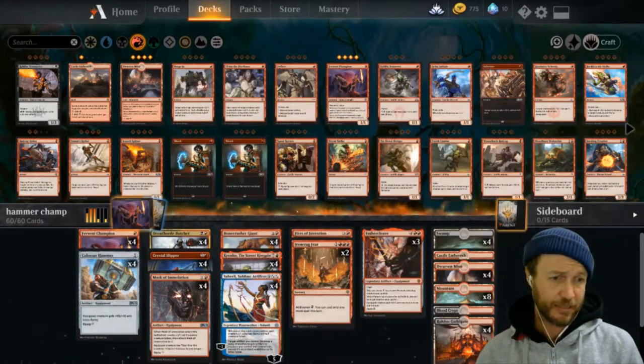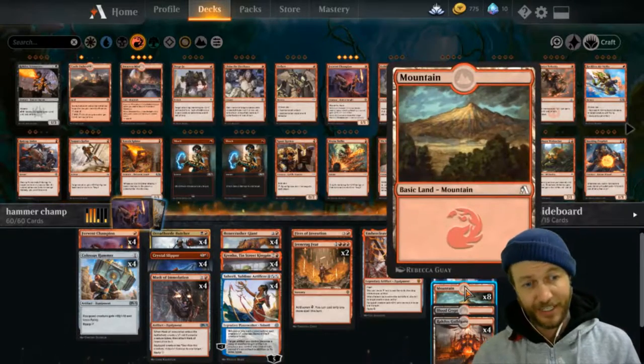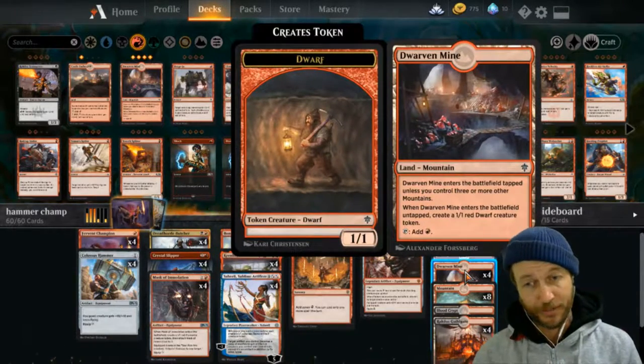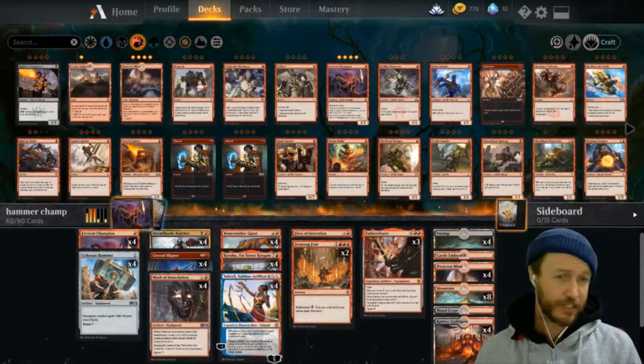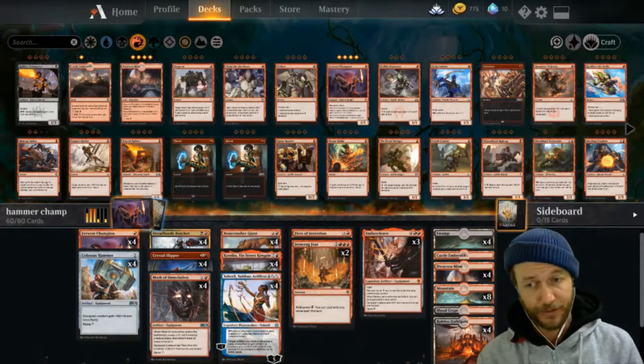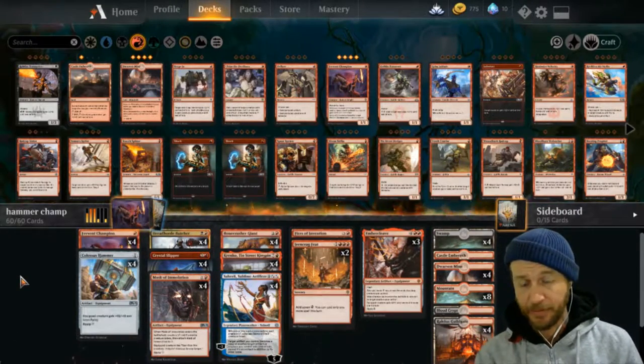The land is a little bit ugly - I don't have any good lands as of yet, I'm still collecting them. I did put in the four Dwarven Mines because I do have quite the number of mountains, and just getting those extra blockers or an extra target for the hammer is kind of handy, to be honest.